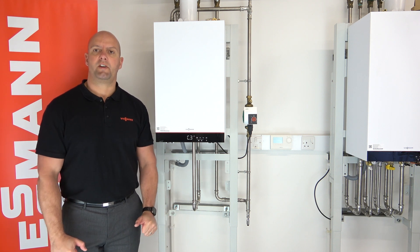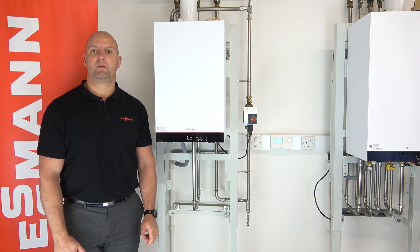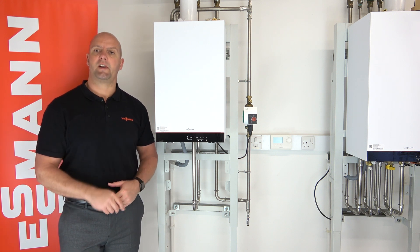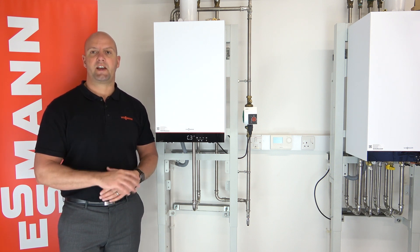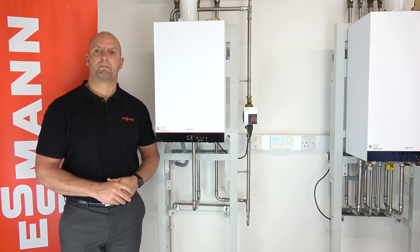Hi everyone, welcome along to my online training video today. Today we're going to be looking at commissioning a 100-Each only boiler using the front panel only. So you've got the boiler installed, you've got all the electrics connected up, everything's safe and ready to go. You've got the boiler vented and it's now time for commissioning.